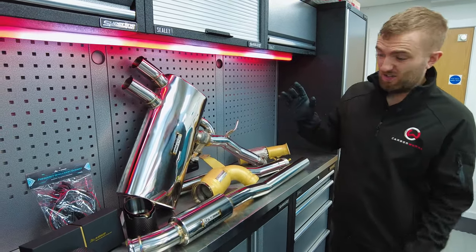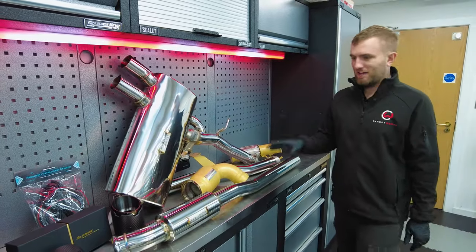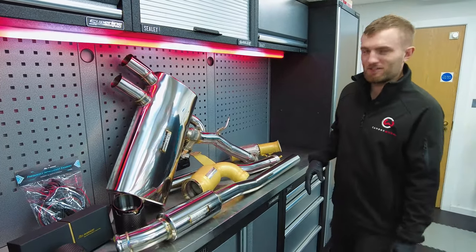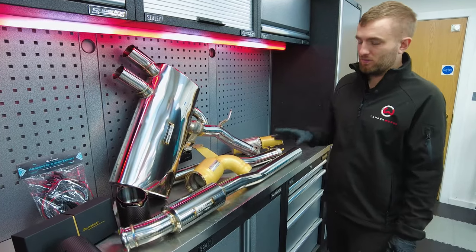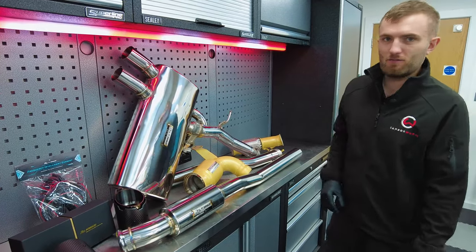I'm going to continue wearing these gloves because I've been told if I leave fingerprints on this I'm sacked. If you don't see me again you know what's happened - I've left fingerprints and messed all this shiny goodness up. But otherwise please stay tuned to this video - you'll hopefully get a nice sounding video at the end of our Mini all tuned up with this Fi exhaust on it.